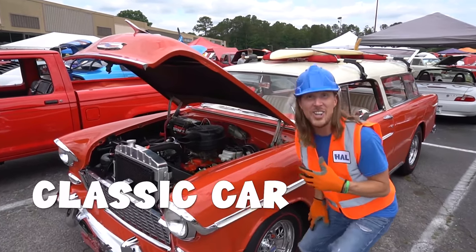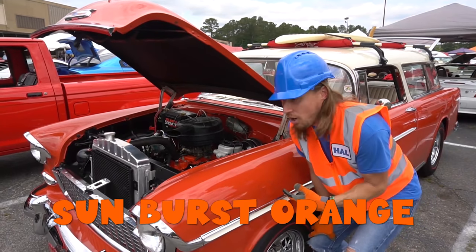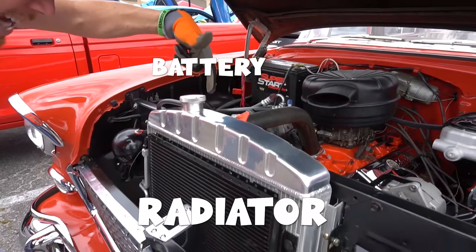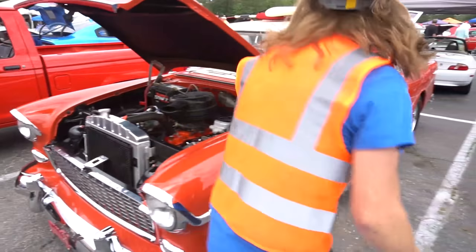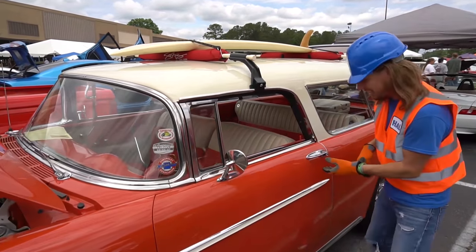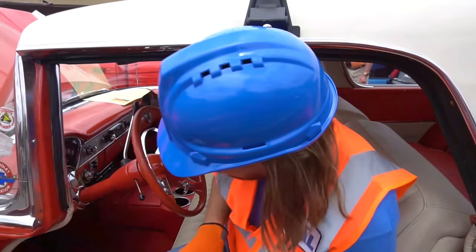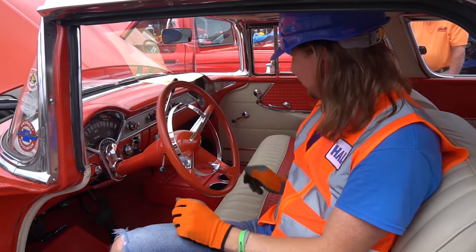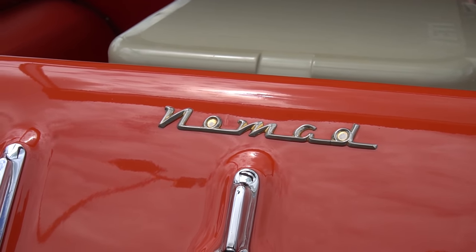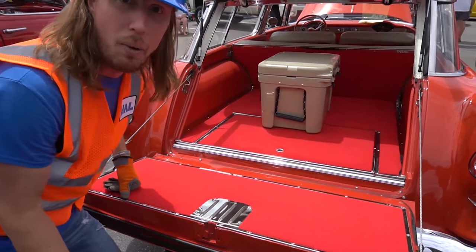Look — we found another classic car! This is a 1955 Nomad and it's bright orange — called Sunburst Orange. How awesome is that! Let's look at the engine and the radiator. Let's walk around — it's got a surfboard! It's like the ultimate beach vehicle. Look inside — really cool orange and white seats and a really cool steering wheel.